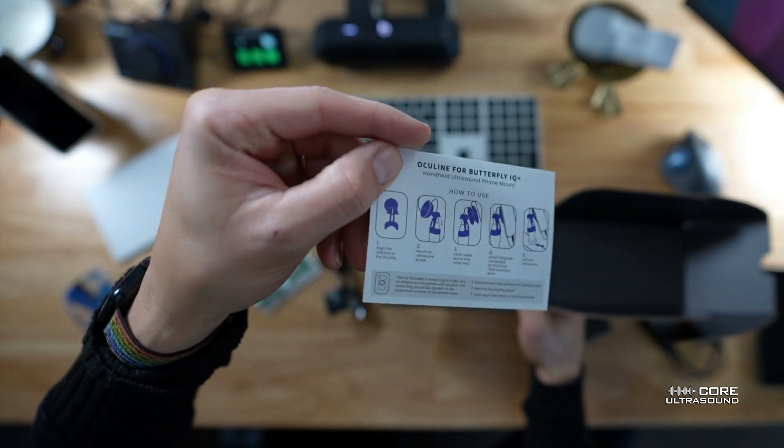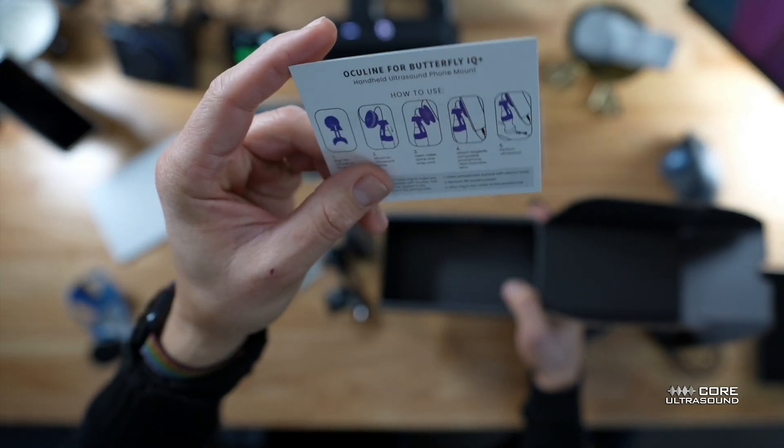Just in case you didn't watch this tutorial, there is a little card that tells you how to use it.